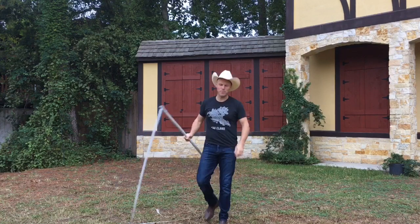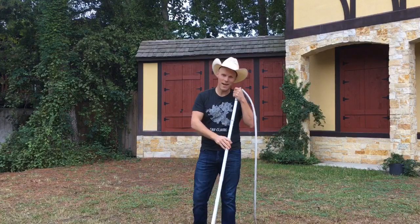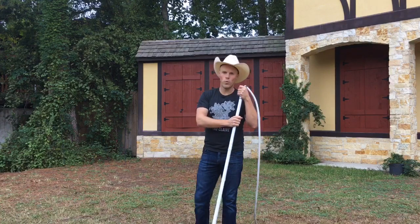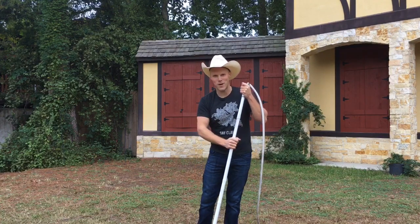That's cracking a bullock whip. My name is Adam Winrich. If you have any more questions feel free to email me at info@winrichwhips.com. Good luck. Thanks for watching.